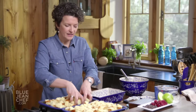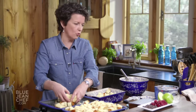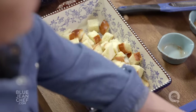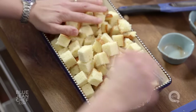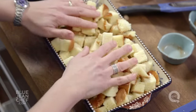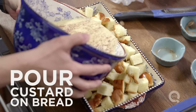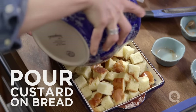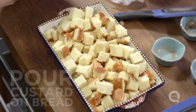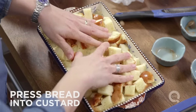Now let's transfer everything to our greased pan. This is where, if you were going to add some extra ingredients like raisins, which are kind of traditional, or you could put some berries in here, or even some chocolate chips, cut up some apple, drizzle some maple syrup in — all of these variations are possible, and you can make your bread pudding your very own. You want to make sure that this pan is almost overflowing with bread. Then we're going to pour our custard on top. Once the custard is all in, use your hands and press that bread down into the mixture so it absorbs evenly.